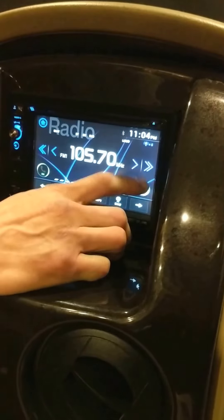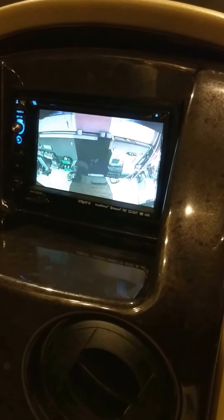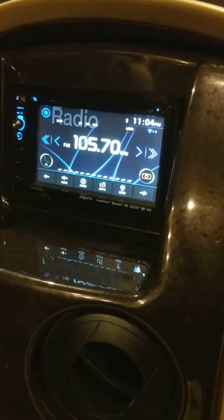When you are driving, if you want to use your rear view camera just to see behind you while you're driving, you can press that camera button. If you want to go back to the main screen, you just touch it again and it will take you back to whatever feature you were on before.